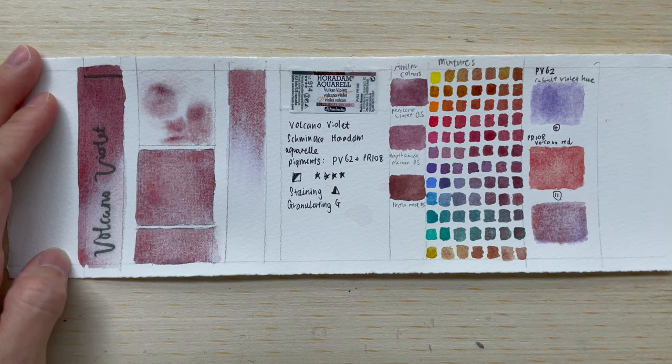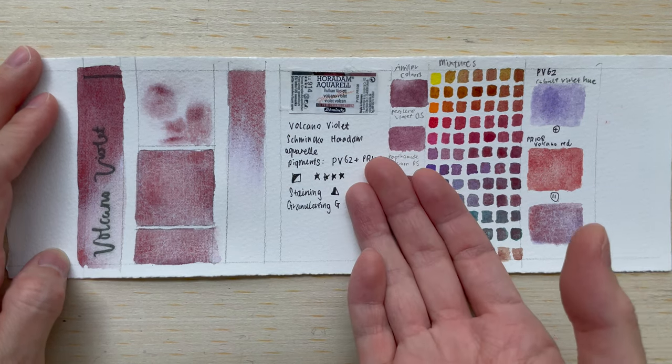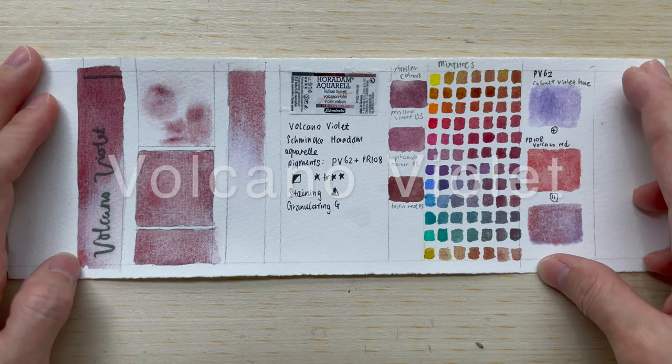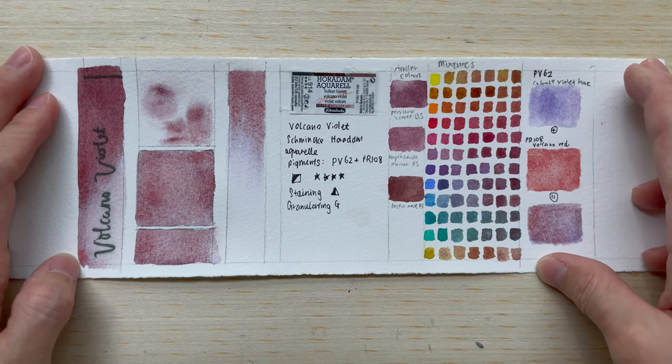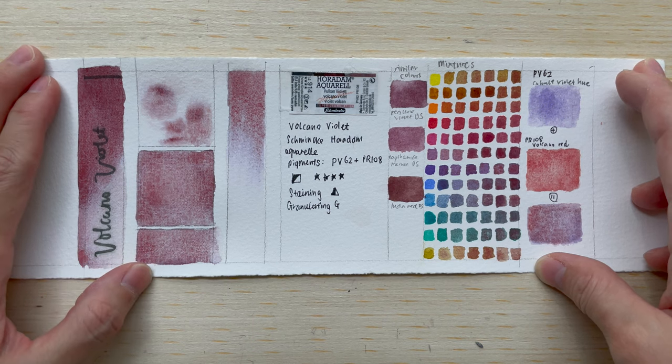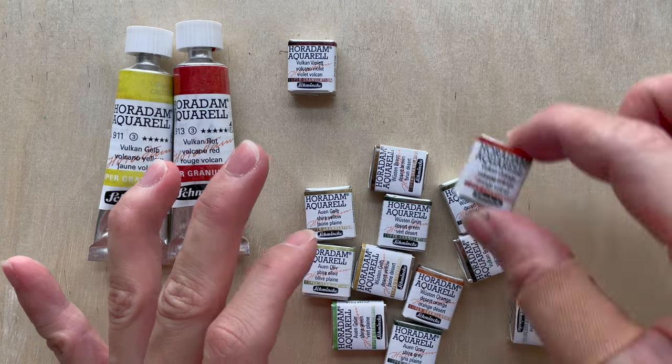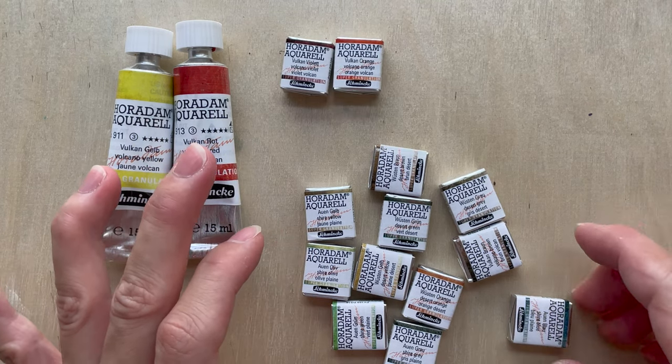Hi, welcome to another new video. In today's video, we'll be talking about Volcano Violet. Volcano Violet is one of the colours in the Volcano series of Supergranulation Colours — that's really Special Schmincke Aquarelle. This is probably the last colour in the Volcano series. There are five colours in there.